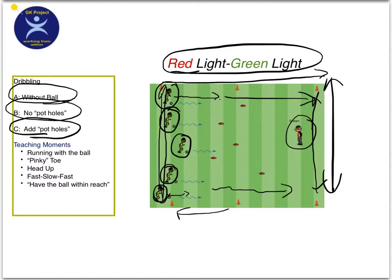The third variation is where you add potholes. You can use cones, rags, towels, whatever — some sort of obstacle that gets in their way. So when they're dribbling, they have to get their head up and learn how to go around the potholes.